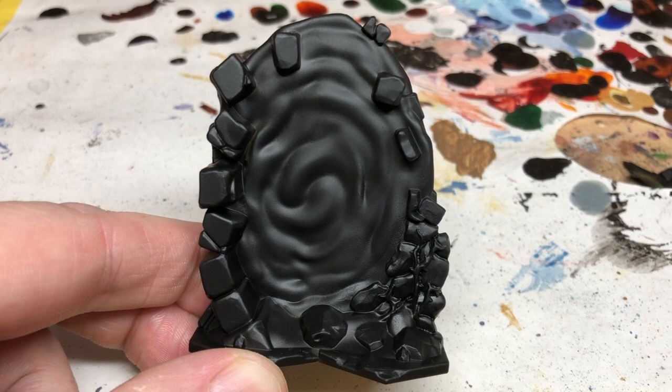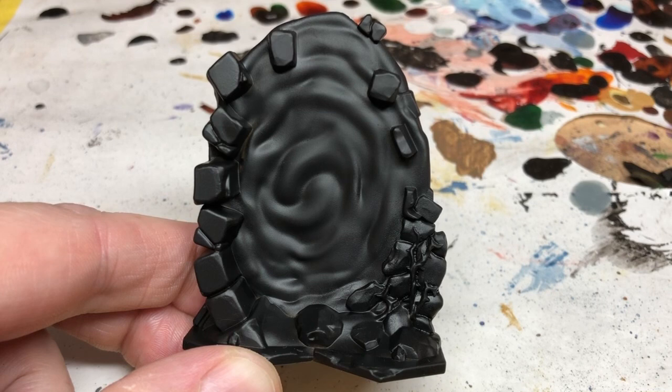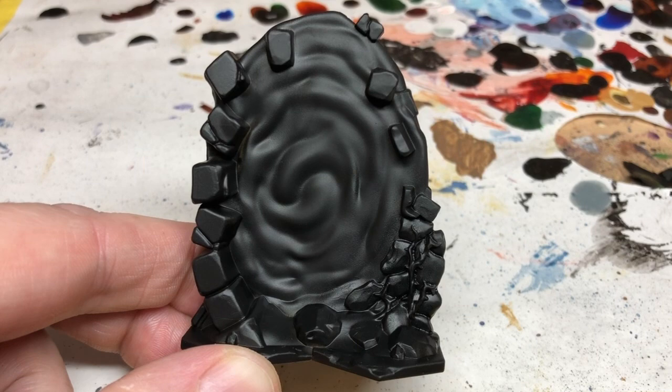Hey everybody, welcome to Always Bored Never Boring. The other day I posted a video showing how I painted the teleporter pads from the Evil Warriors Wave 1 expansion for Masters of the Universe Battleground. Today I'm going to do the terrain elements that came in the other expansion released at the same time — the Wave 1 Masters of the Universe expansion.